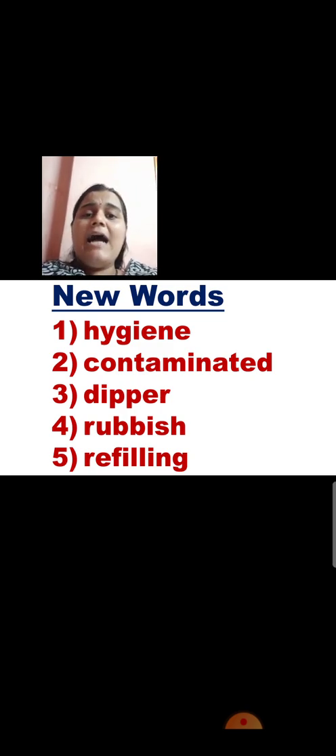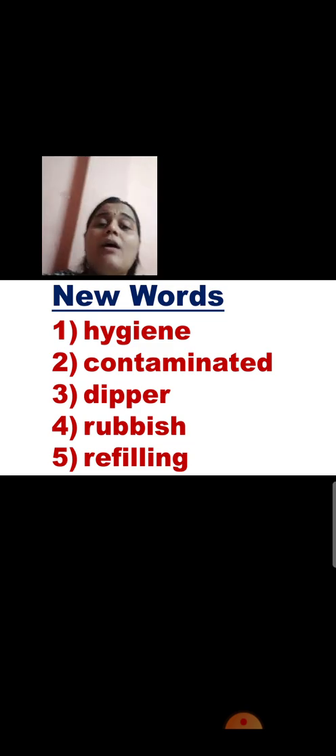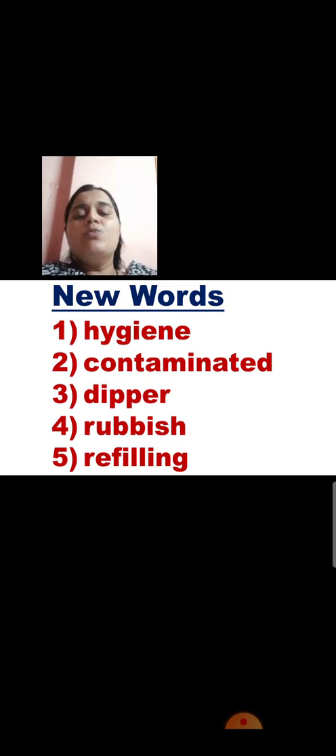Look at the third one: D-I-P-P-E-R. Dipper. A dipper is a kind of utensil or equipment used to take water from a pot. It is somewhat like a hollow spoon. You hold it in your hand and take water from the pot instead of putting your hands directly in the water. If you put your hands directly in the water, the germs on your hand will enter the water. So use a dipper if the pot does not have a tap.